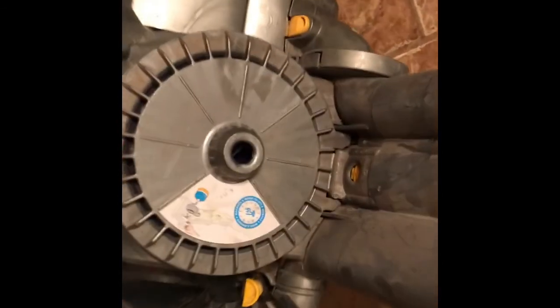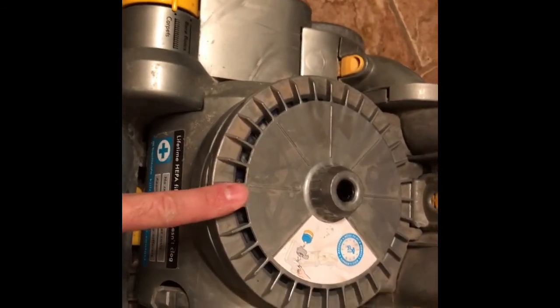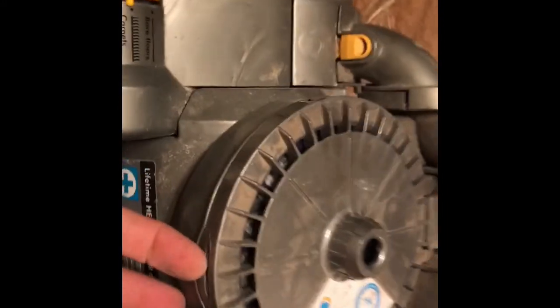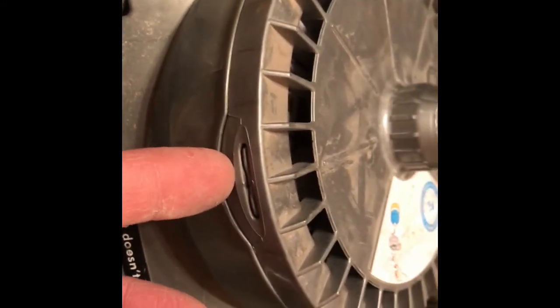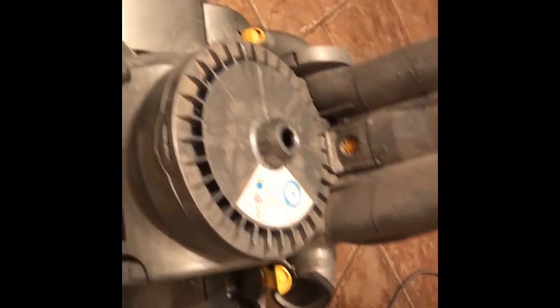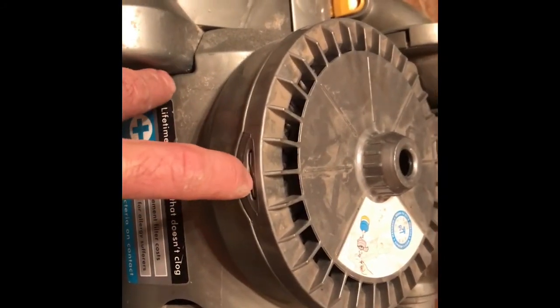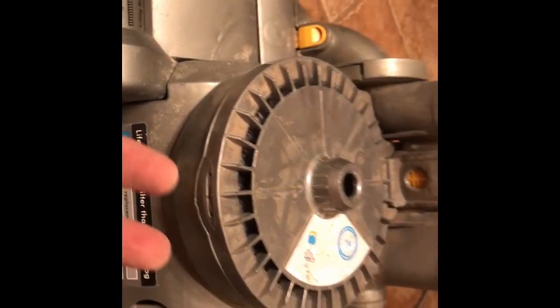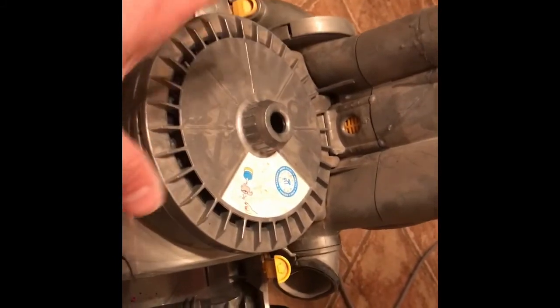That's one of the things that could be clogged — there's actually a hidden filter in here. After 10 years I changed it and it was disgusting. There are hidden filters on all Dysons; I don't know why they do that. The ball model I have has one on the side, and you have to unscrew the side wheel, which is ridiculous. They should tell you where they are. Once you unclip this one and pop it out, there's another filter hidden inside.